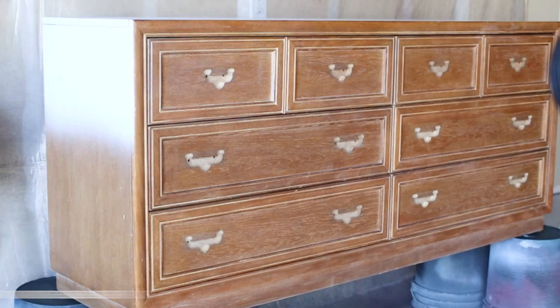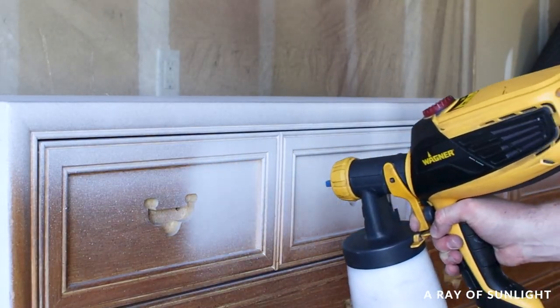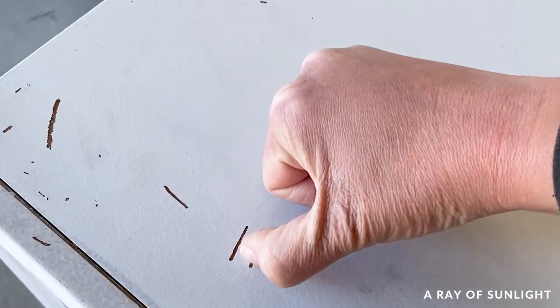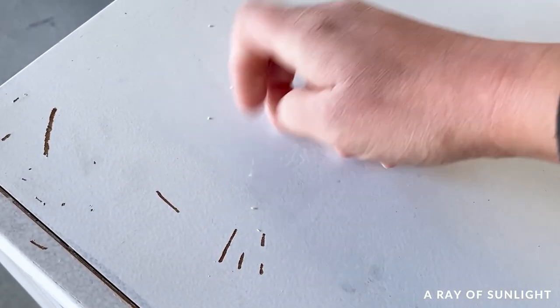We primed a dresser with some water-based 1-2-3 primer, and even after 10 days of drying, it was so easy to scratch off. So we had to remove it and start our project over.